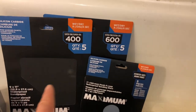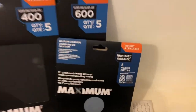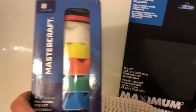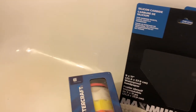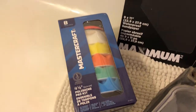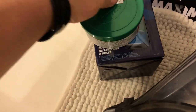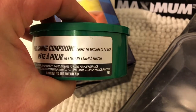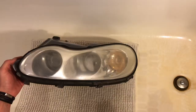I have sandpapers of different grits: 400, 600, and a set from 1000 to 3000. For the final finish I'll use a polishing pad kit, and there's also this Turtle Wax light to medium cleaner compound for after all that.